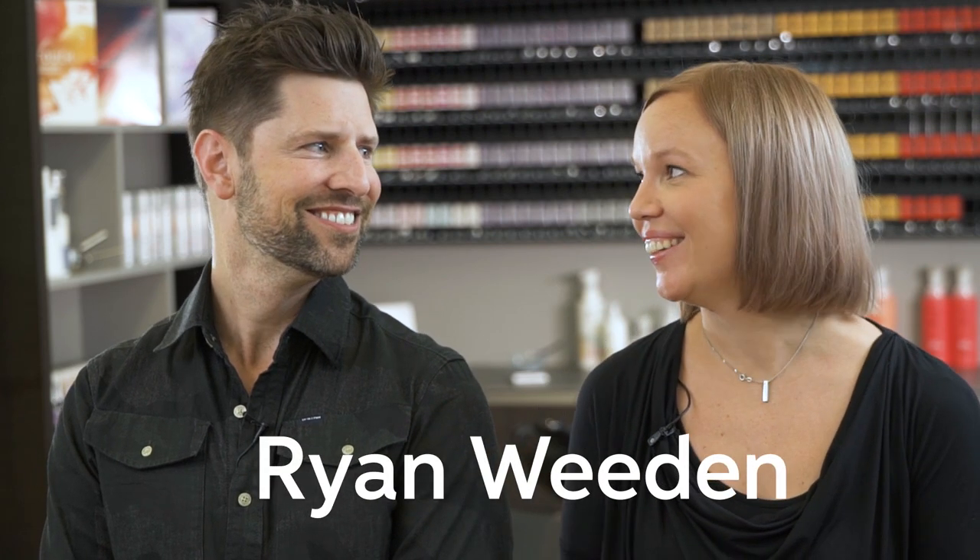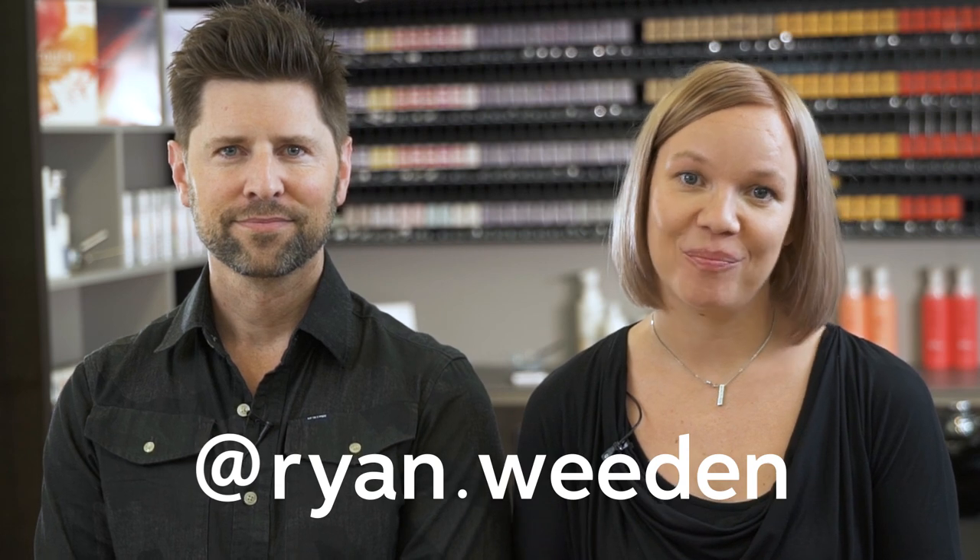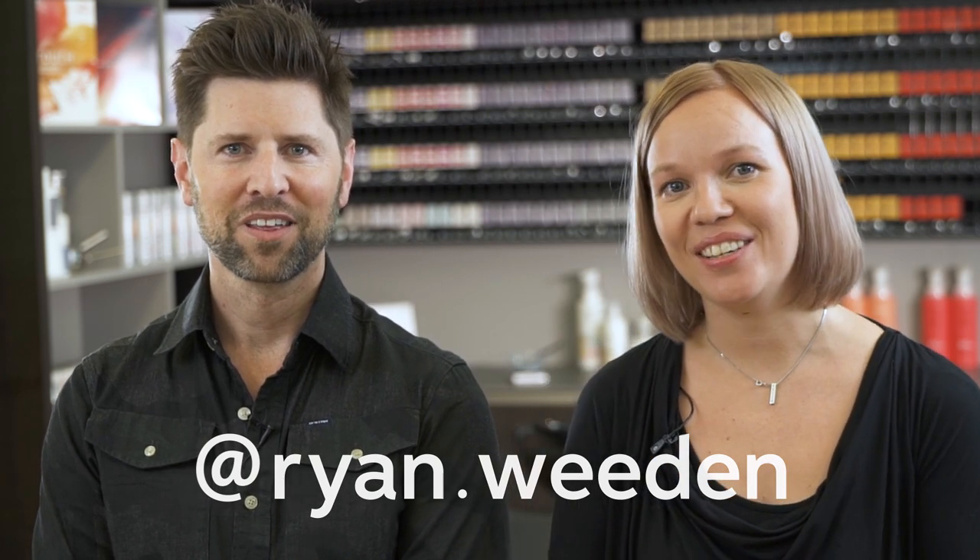Hi, I'm Mejor and today we are here with our Global Ambassador Ryan. Have you ever wondered how to create the perfect silvers and greys? Well, today we're going to share some secrets with you. It's all about the three-step process.